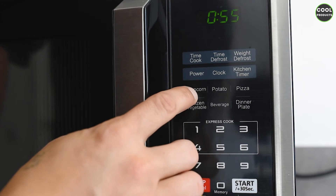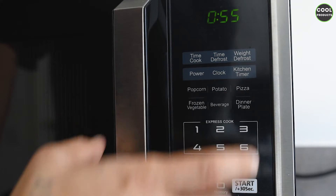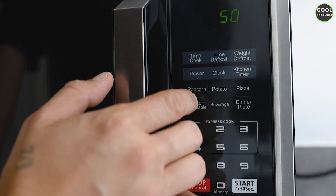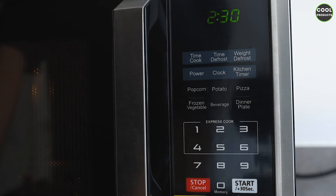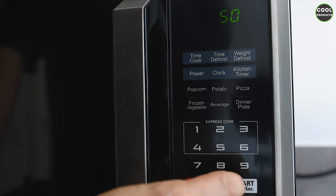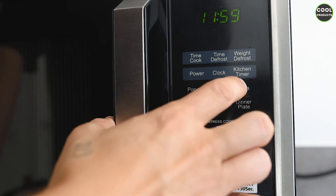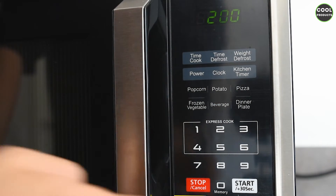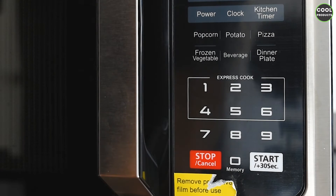I'll show you the other preset functions. We have popcorn, potato, and pizza. If you press popcorn, you can select a size — pressing it again toggles between small and large popcorn, and the timing is different for each. For a smaller portion it's 1 minute 35 seconds. Pizza works the same way — pressing it again adjusts for a bigger pizza or longer cooking time. To return to the main menu, press stop or cancel.